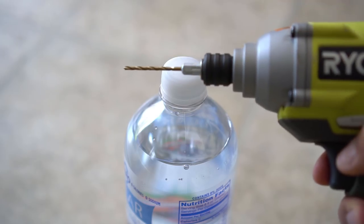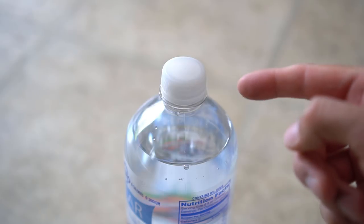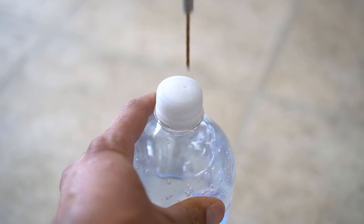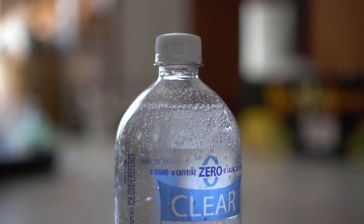So I got a soda bottle. I'm going to punch a hole in the cap of the soda bottle because I want the carbon dioxide from this bottle released very slowly, and I don't want mosquitoes to get into this bottle and start laying eggs. As you can see, the soda bottle is releasing carbon dioxide very slowly, which is perfect.